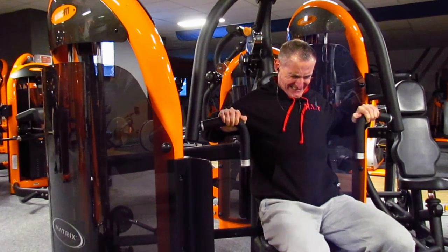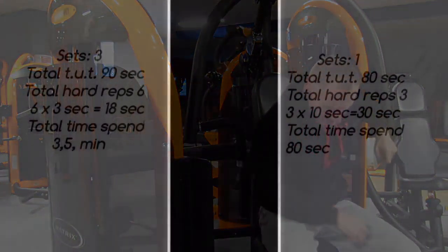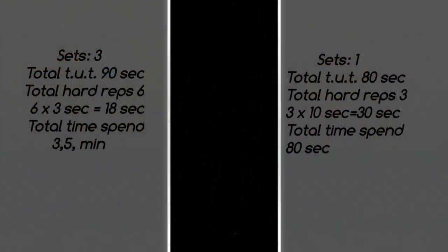Now let's compare that with the average fitness trainer. For a regular three-set workout: number of sets is three, total time under tension is 90 seconds, total hard reps is about six, so that's about 18 seconds of hard work, and total time spent is three and a half minutes. For high intensity training: sets is one, total time under tension is 80 seconds, total hard reps is about 30 seconds, and total time spent is 80 seconds.